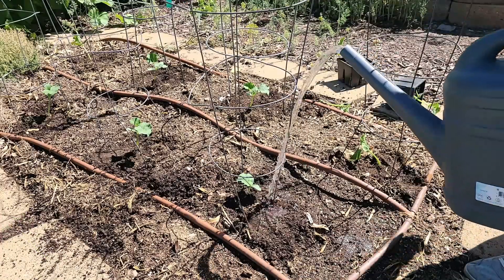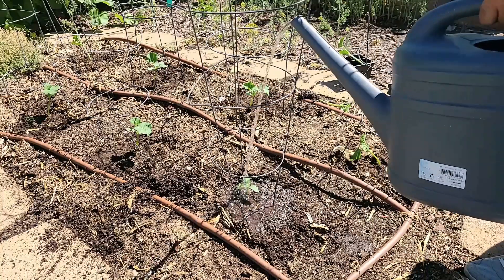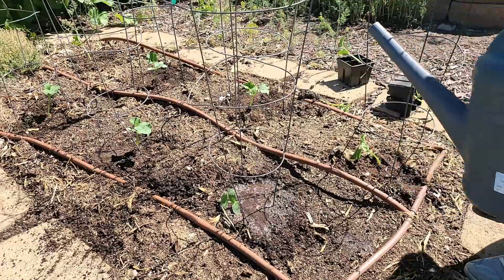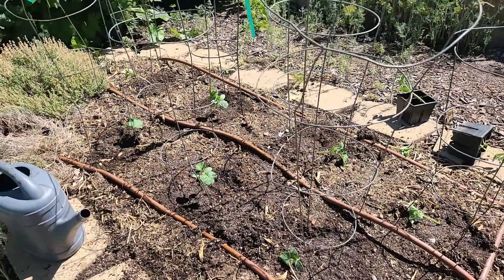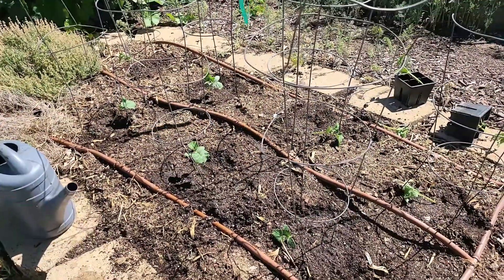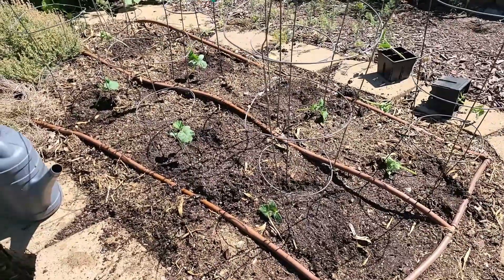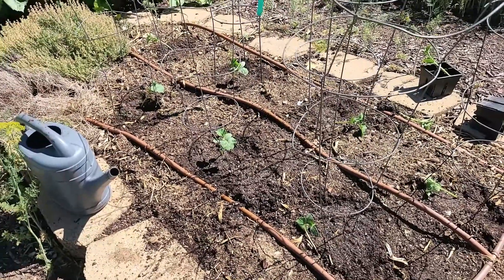Now we'll water them in really well because these are hot days. These have been grown outside — they were started outside in pots — so they're used to the sun. All our little cucumbers are planted. They're watered in and I will keep an eye on the watering for the next several days. The one thing cucumbers cannot tolerate very well is uneven watering. They need to stay moist and watered regularly, otherwise they get bitter.